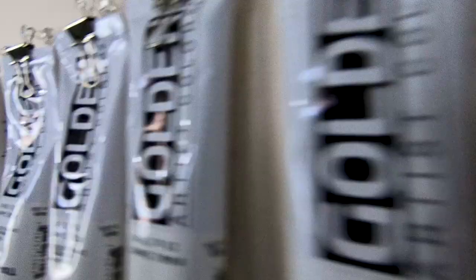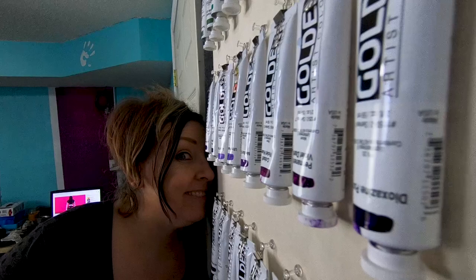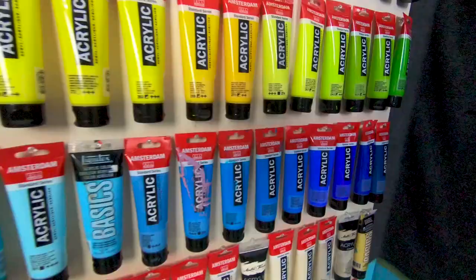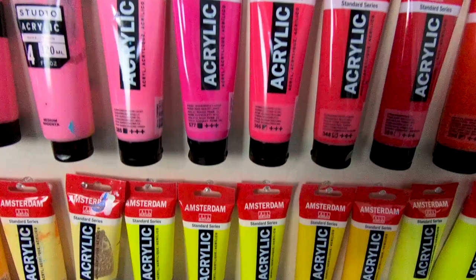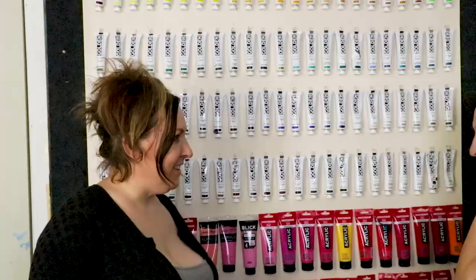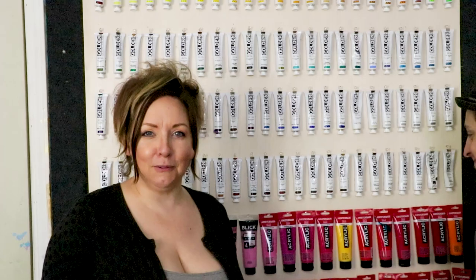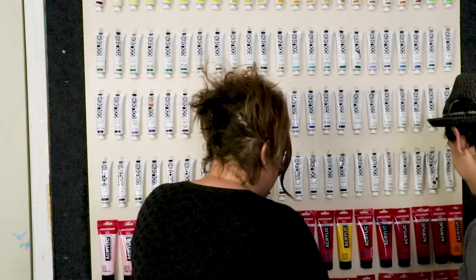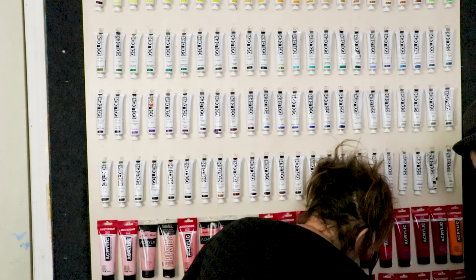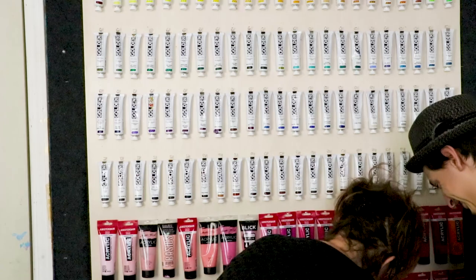We'll be right back. Look at that — what did you do? So there you have it: an organized wall of paint.